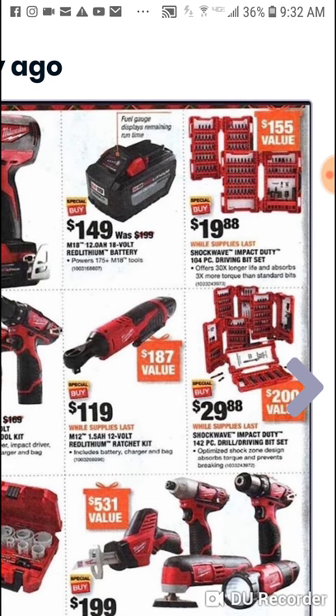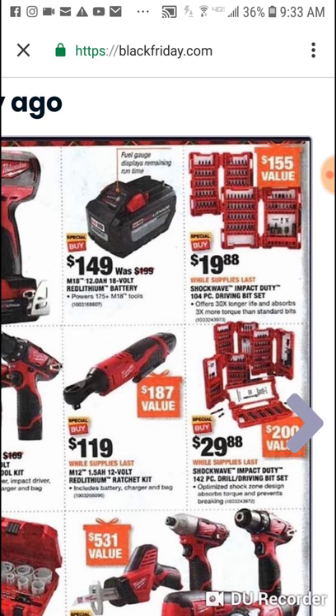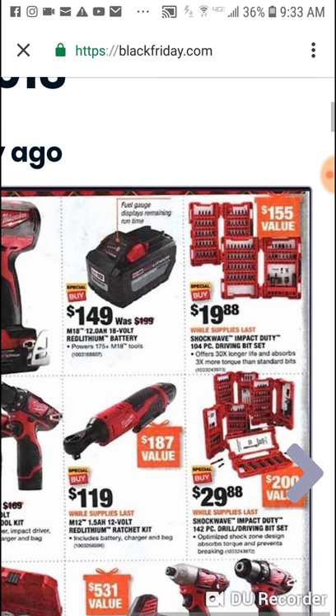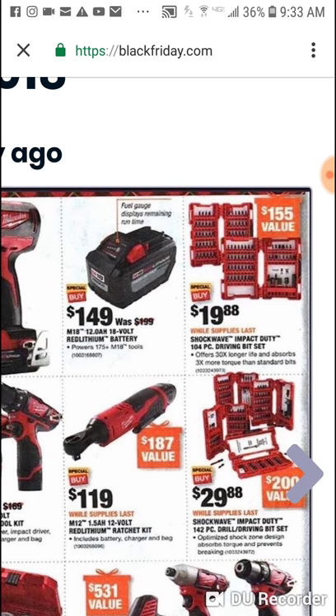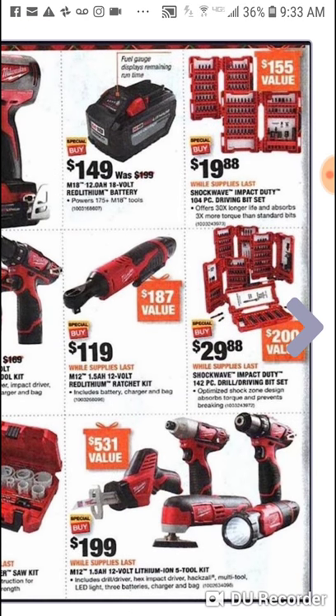$19.88 for a 100 piece set. I don't think we've seen this one and it looks really good — it's a 104 piece set. I'm looking and there are socket adapters, nut drivers, a couple adapters. I think it's probably going to be better than that 142 piece for $30. Right below that is a 30 piece — not bad, but if you're looking for a lot of variety you won't find it there; if you want a lot of bits it makes sense.